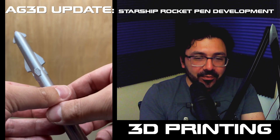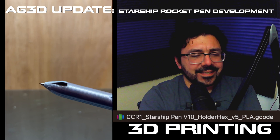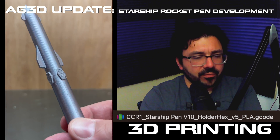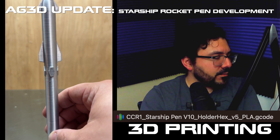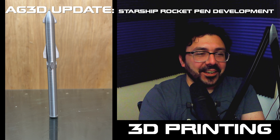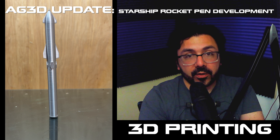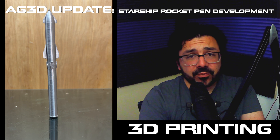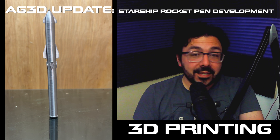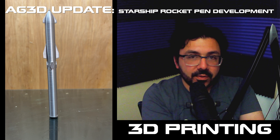I'm looking forward to sharing that with you guys. We've been filming, we've been tweaking — we're on revision 10 of the Starship pen, and we're on revision 5 of the hex holder for the pen, the space tube. Check out YouTube for the video of us 3D printing. We've got a bunch of footage we've been putting up there of our iterative process. And that's it — AG3D printing, bringing our ideas into reality. We can help bring yours into them too.